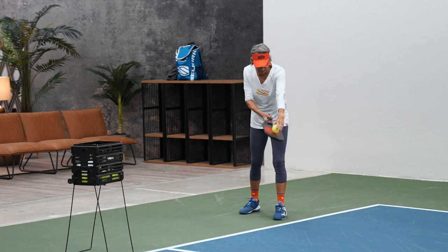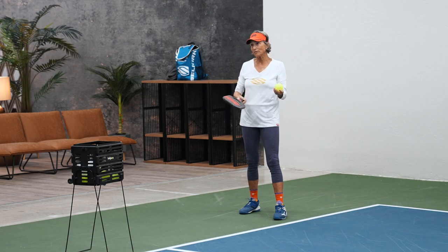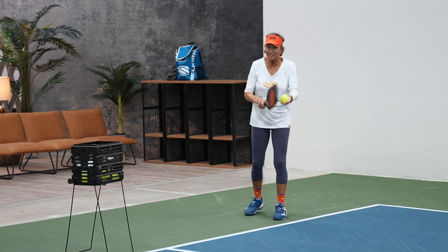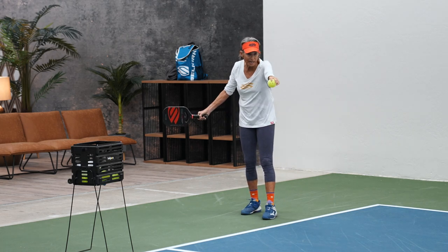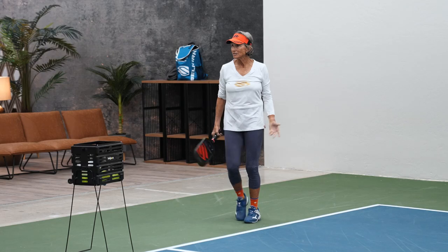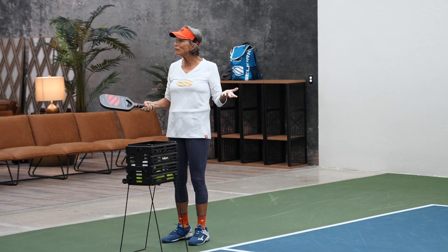They can serve and start the point. Just stick it out there, let it go, and hit it over. So there you go — you are in like Flynn. Now there's a serve for everybody.